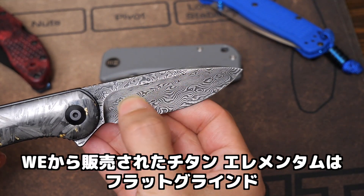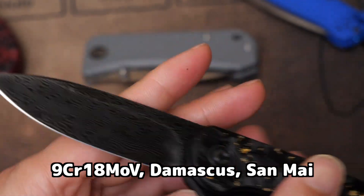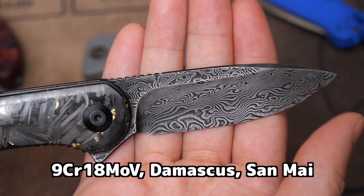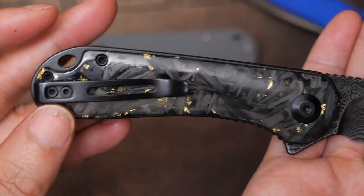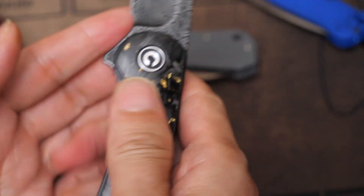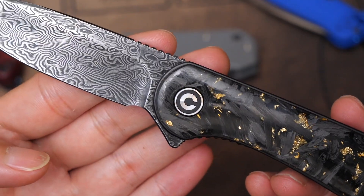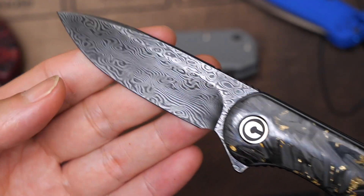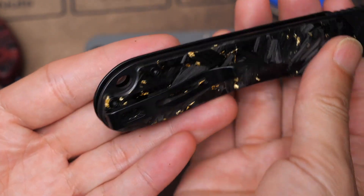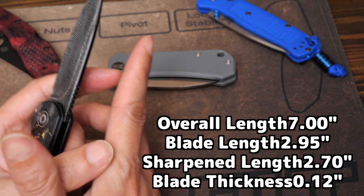すごく素直なドロップポイントで、ホローグラインド。模様も綺麗です。非常に綺麗なダマスカス模様。グリップなどはつるっとしたハンドル模様。ブレード長は使いやすい3インチ、人差し指サイズです。